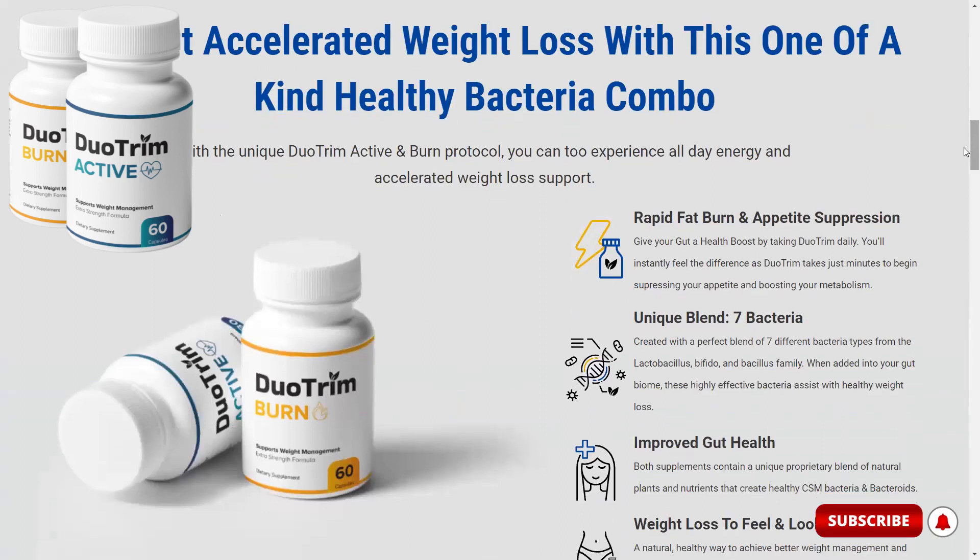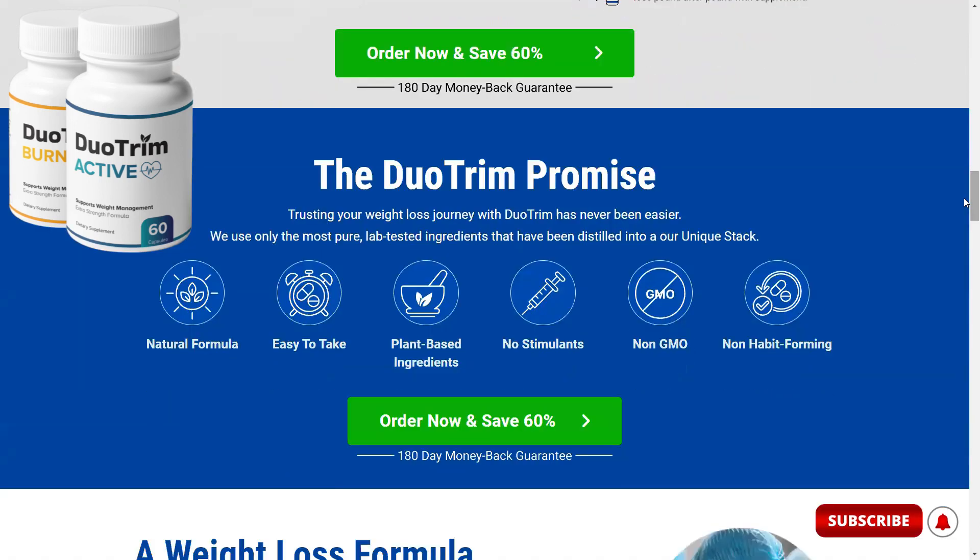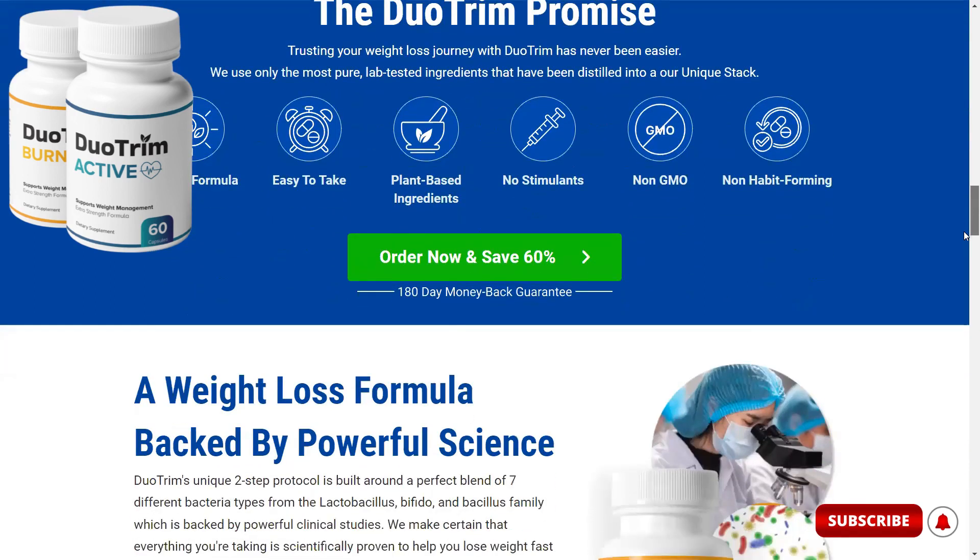Both supplements contain a unique proprietary blend of natural plants and nutrients that create CSM bacteria and bacteroids. Duo Trim is an all-natural proprietary formula manufactured in the USA at an FDA-registered and GMP-certified facility using state-of-the-art precision-engineered machinery and under the strictest and most sterile standards. Each ingredient is 100% plant-based, soy-free, dairy-free, vegetarian, and non-GMO, and put through additional third-party inspections and quality control to ensure high purity and potency.